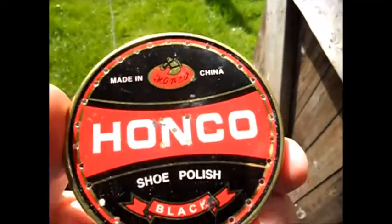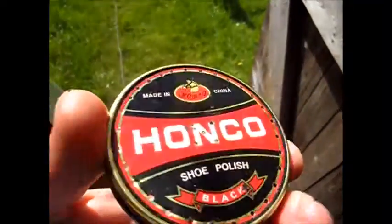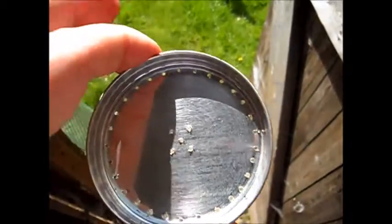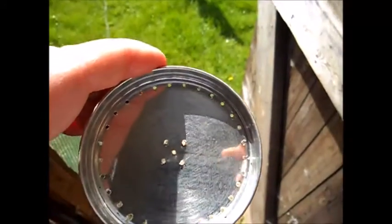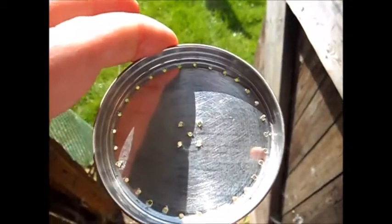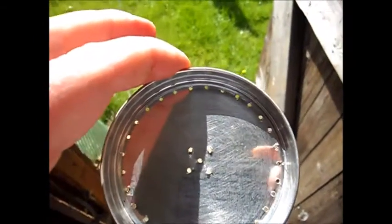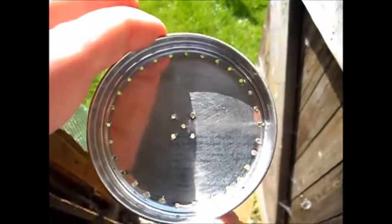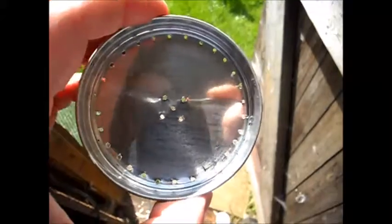Now as you can see I've drilled an array of holes in this. I don't know whether it will work because I've never seen one made out of a boot polish tin, but obviously someone's going to tell me they have. And if they have I'll be interested to see the video.